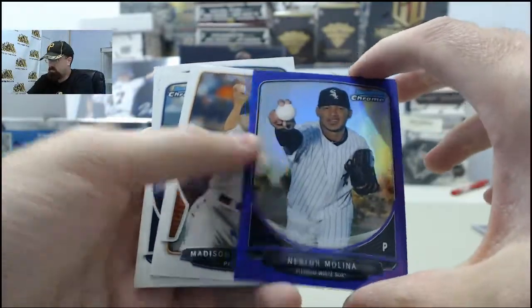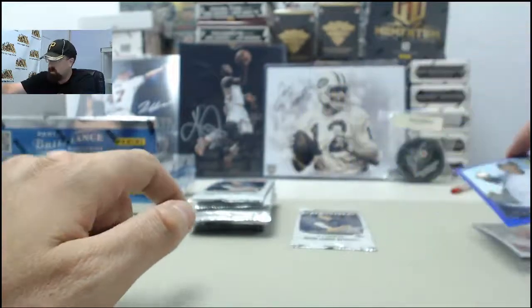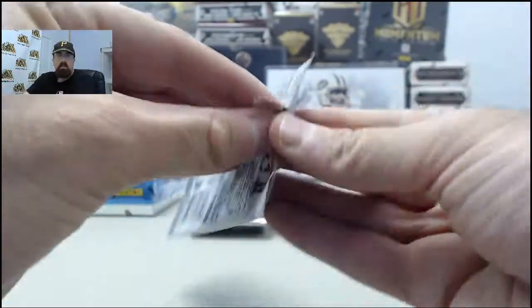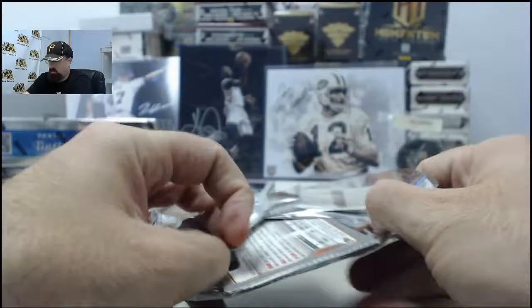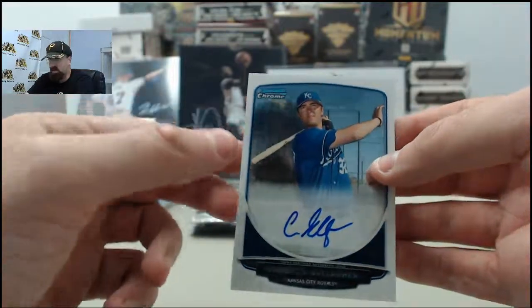Purple Refractor Nestor Molina — that one is going to be number 56 of 199. And we got an autograph card here of Cameron Gallagher for the Kansas City Royals.